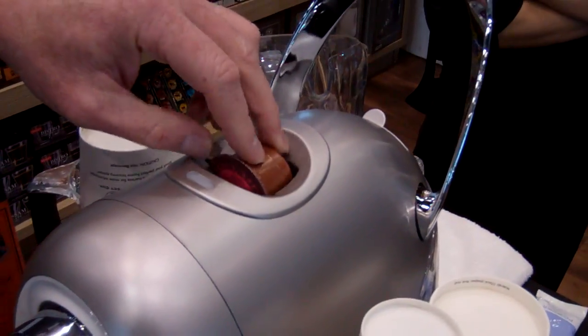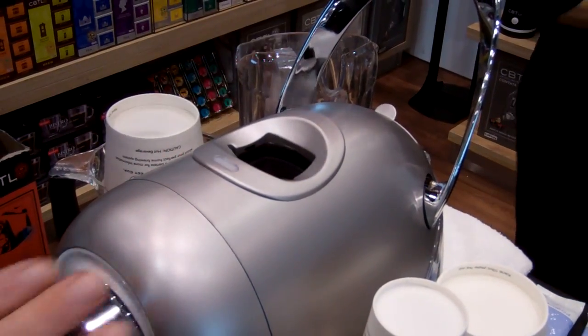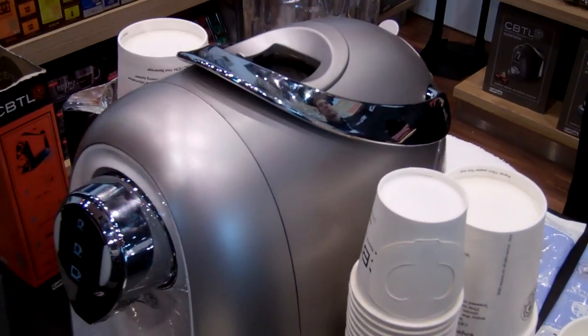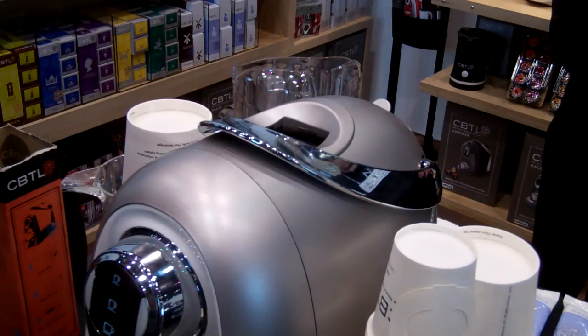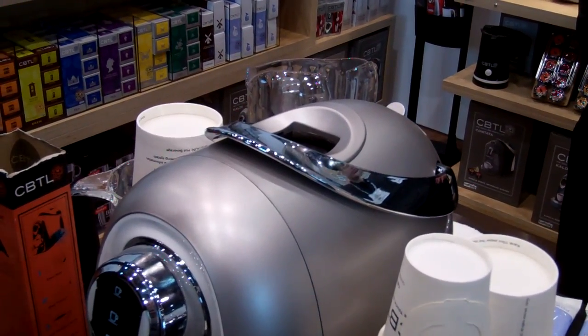Lift the handle and drop the capsule in. When I put this down, there's a double piercing system which pierces the bottom of the capsule and the top of the capsule — the foil. There's a double filter inside.